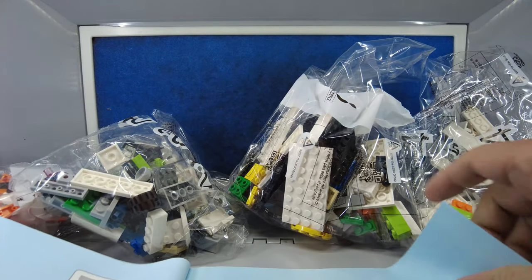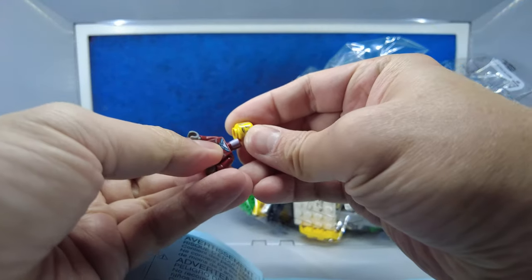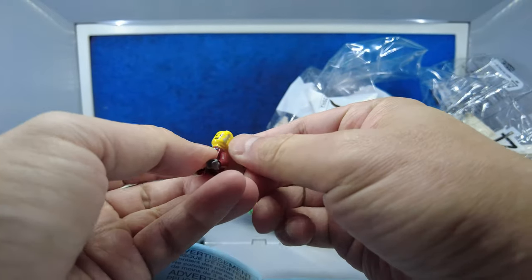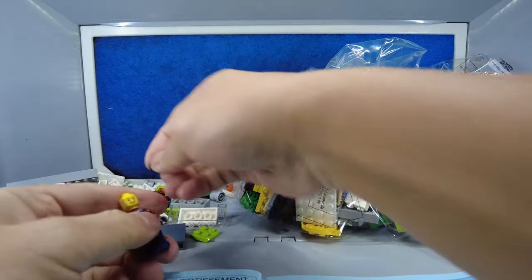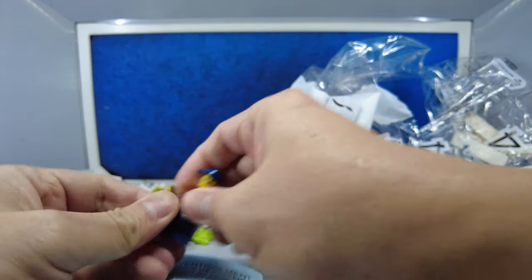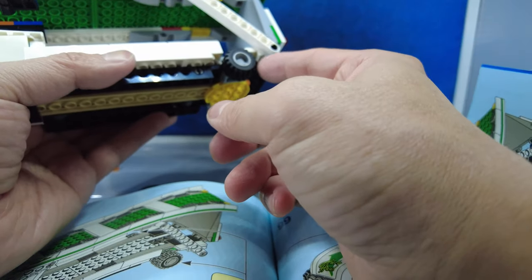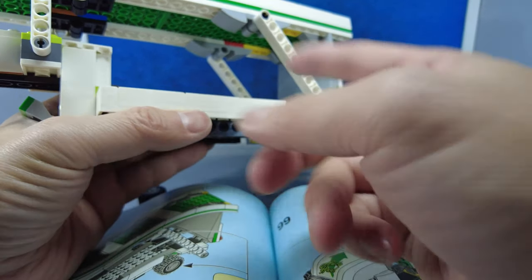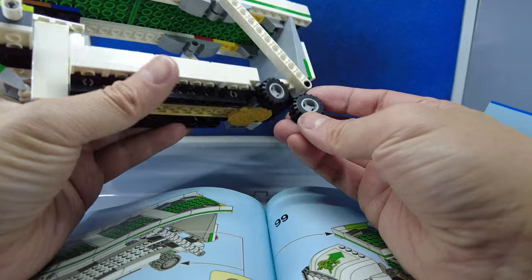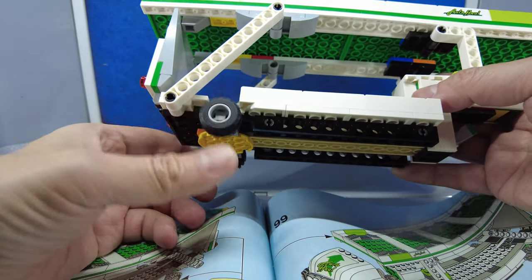The instruction book is quite large — there's almost 90 pages of instructions. Here's the driver, and I'm not sure if this is his hair or if he's just really dirty. The wheels look a little puny in scale with the rest of the truck — they're absolutely tiny compared to the size of the trailer.